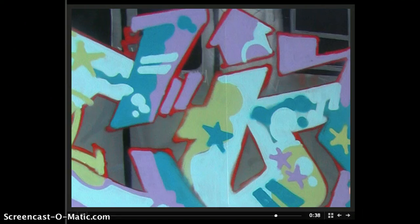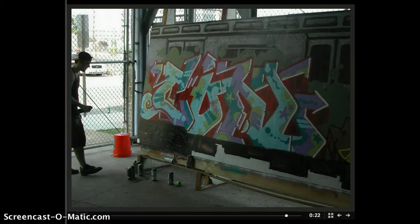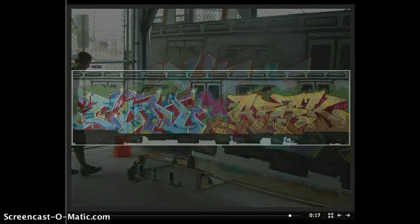We're pretty much 90-some percent finished here. Pretty much the main fill of the piece is done. What's left here is some highlights. Finishing up — we're almost there. That's the finished product right there with our crew letters BA in the middle.